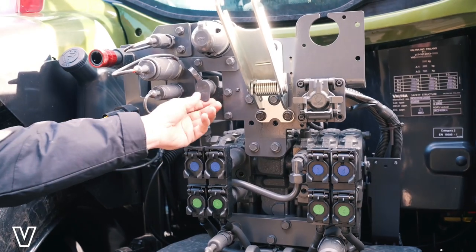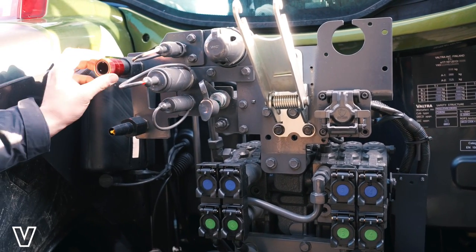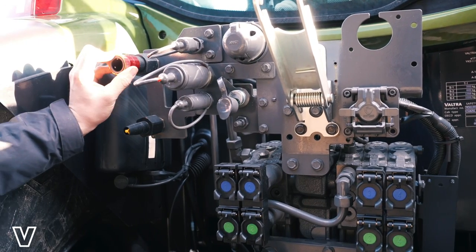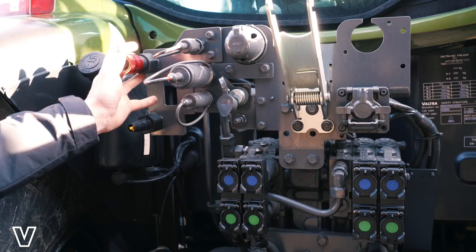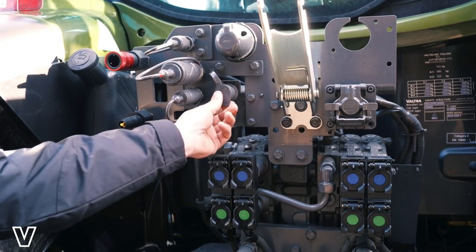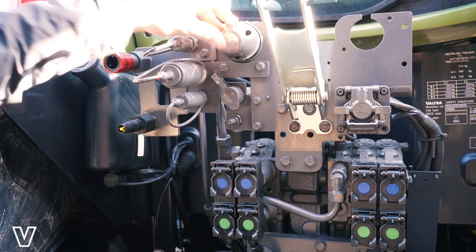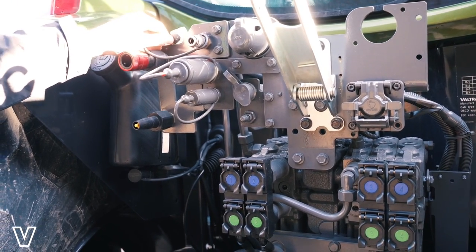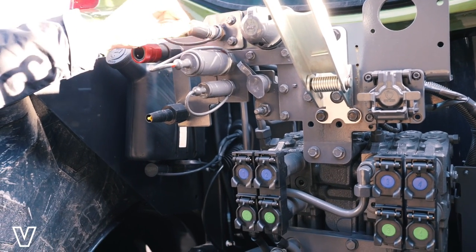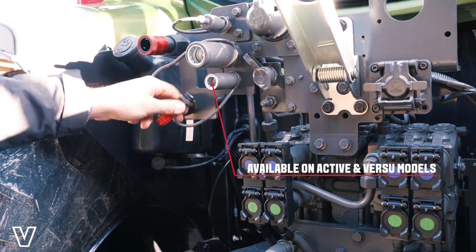Here on the back of this tractor, we have our single-line hydraulic brakes with the optional twin-line air. We could also have twin-line hydraulic without the need for air if needed. Here we have our seven-pin trailer socket and our air outlet coupler for cleaning down implements at the back of the tractor. Also, our power beyond load sensing.